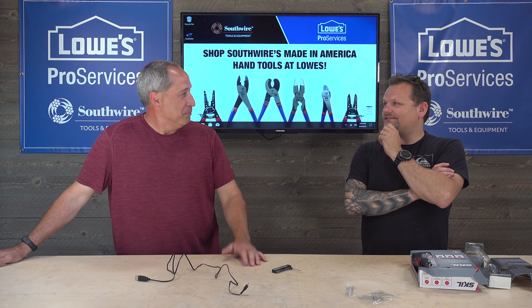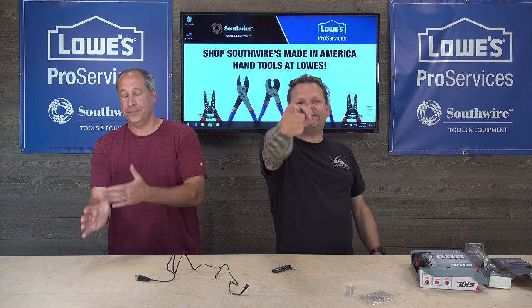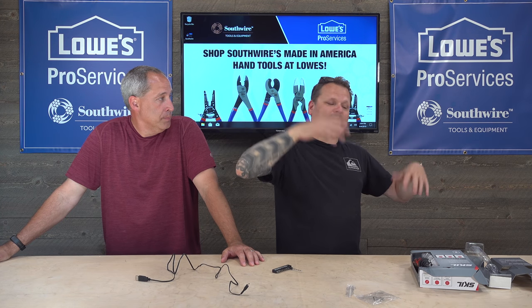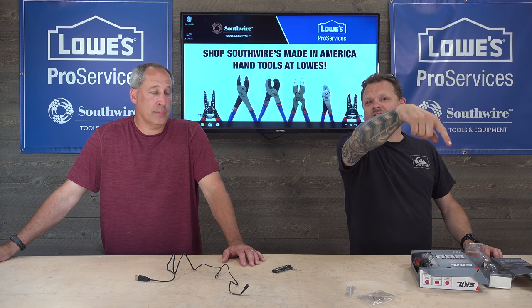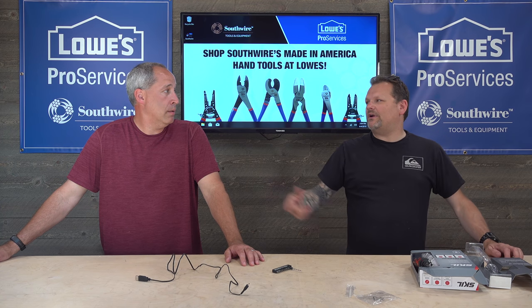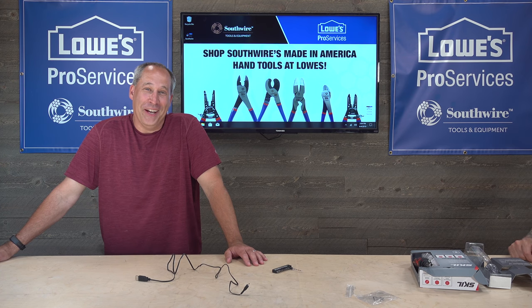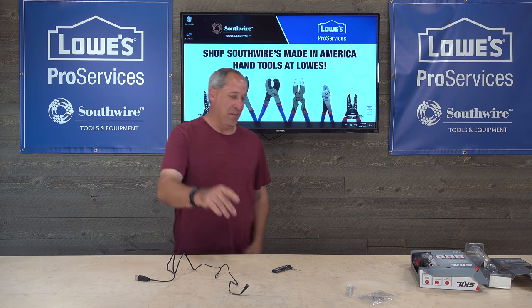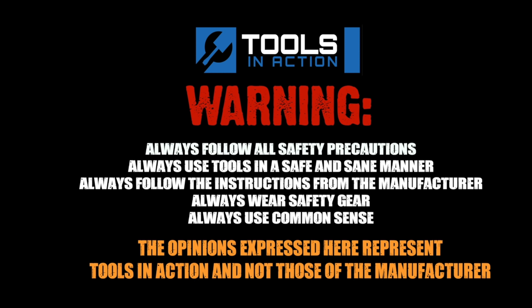Hashtag TI crew — wherever you are, have a great weekend, or Monday, whatever day it is. Tools in Action — click the little bell below, don't forget to go to Instagram. All right guys, have a good one. We'll see you — for more exciting tool action go to toolsinaction.com.